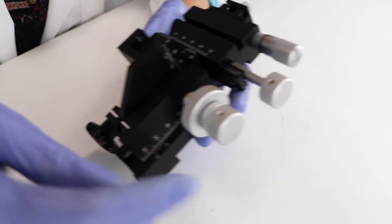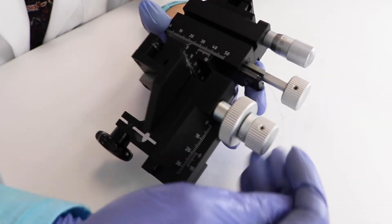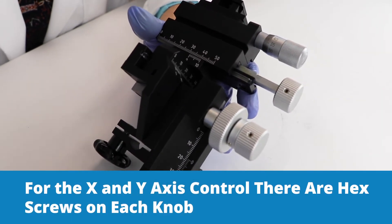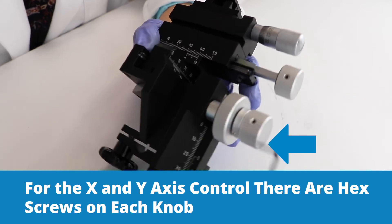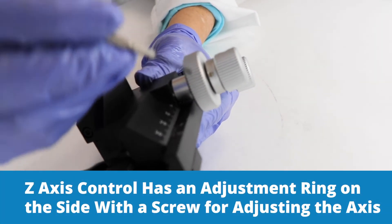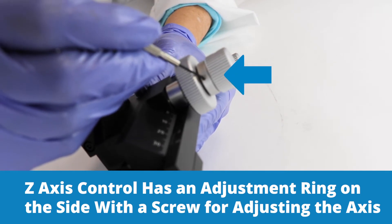Before we start: this one here is the x-axis control, this one is the y-axis control, and this is the z-axis control. For the x and the y, you can see that there's a hex screw right here and here. For the z-axis, this is an adjustment ring, and there's a screw right there for adjusting the z-axis.